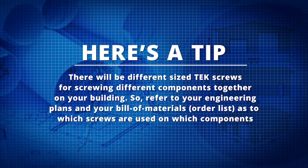And here's a tip: there will be different sized tek screws for screwing different components together on your building. So refer to your engineering plans and your bill of materials — that's the order list — as to which screws are used on which components.